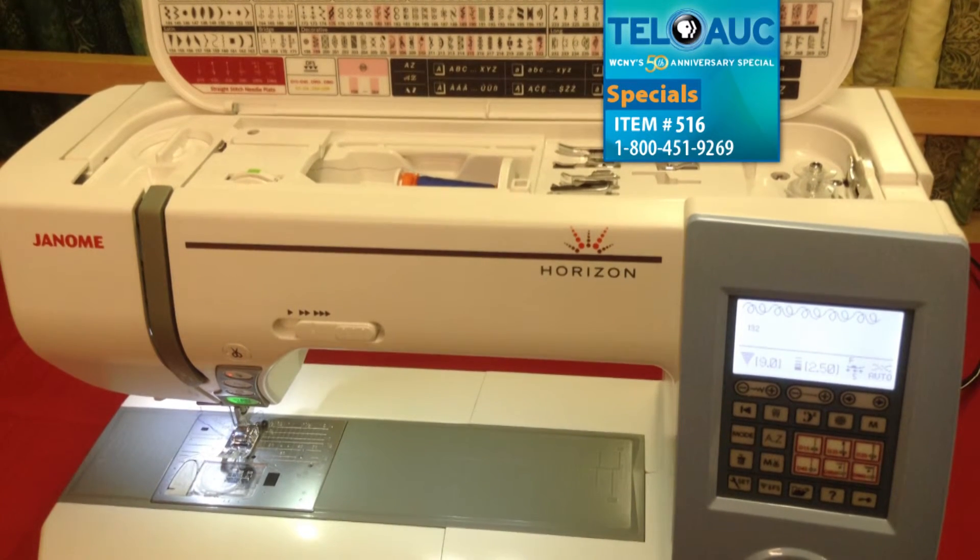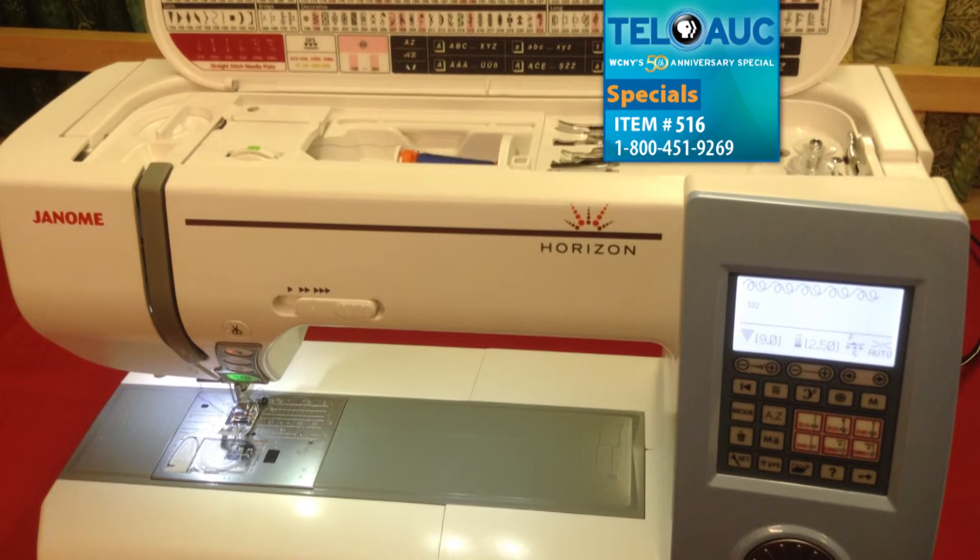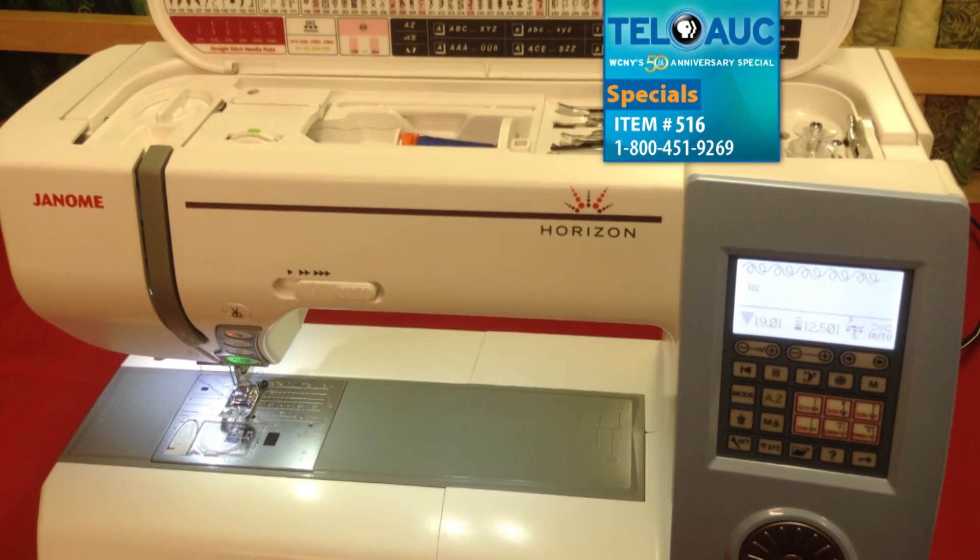As with all machines purchased from AGR Sewing, just north of Brewerton on Route 11, you receive free personal one-on-one machine instruction and product support.